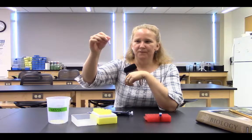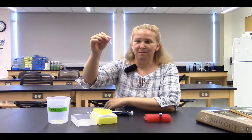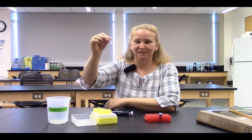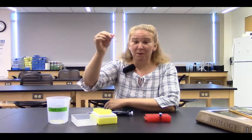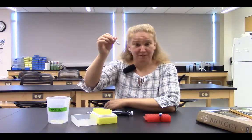And there we are — 20 microliters of solution. I've had a lot of practice pipetting. It's possible that I made an error and that my accuracy wasn't good, but it looks like about 20 microliters. A great way to check would be if my partner and I had each pipetted 20 microliters, then we could compare side by side.